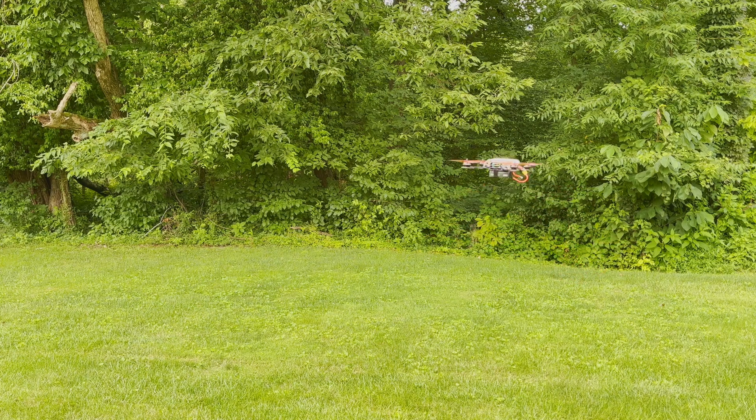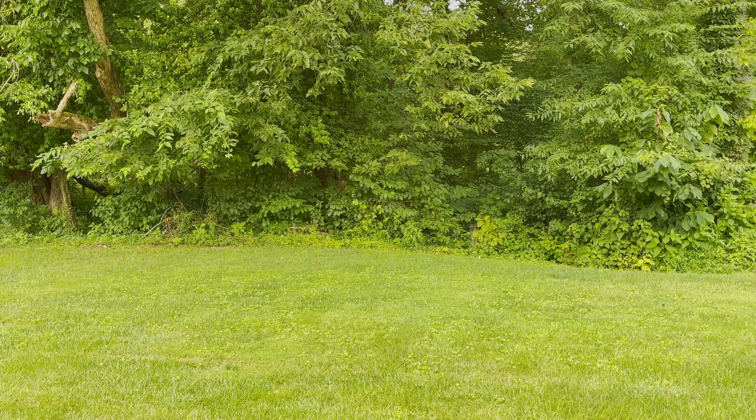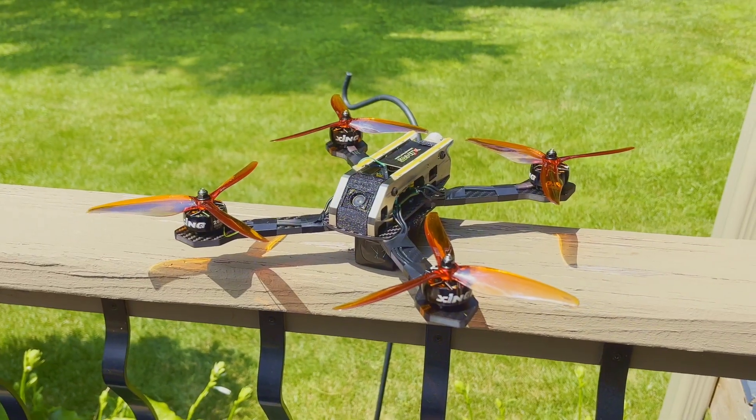From its ease of installation with plug-and-play connectors to its performance capabilities, the stack is a solid choice. Be sure to check out iFlight's lineup for more options that fit your FPV needs — links are in the description. If you found this video helpful, don't forget to like, subscribe, and hit that bell icon for more content like this.